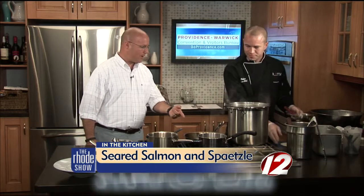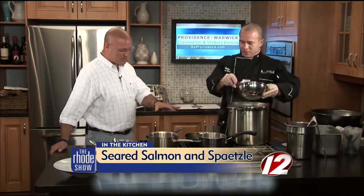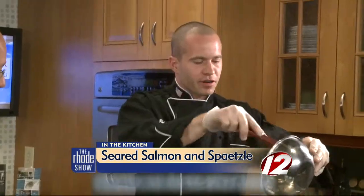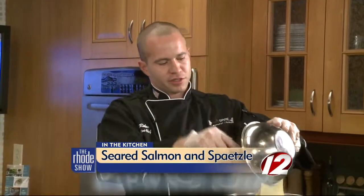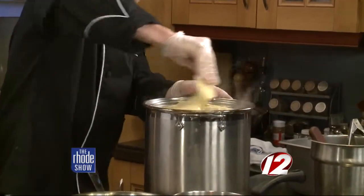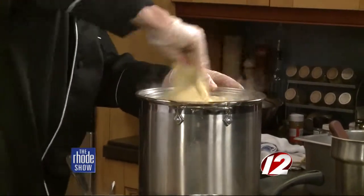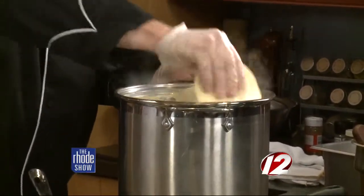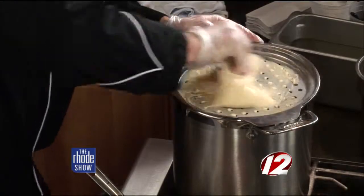We are back in the Roadshow kitchen. Aspire is the restaurant and we have seared salmon on the menu — that's what's crackling away right now. I'm making spetzle right now. I have the sifter right over the boiling water, so I'm going to put the dough right on top. Then with a little bit of force, I'm going to push it through. It just kind of drips down into the boiling water, just like little dumplings.